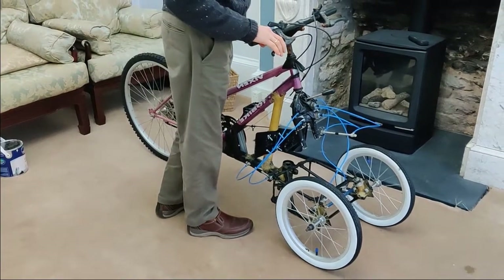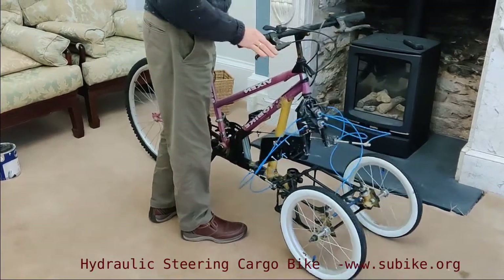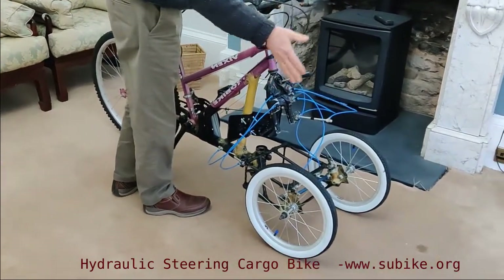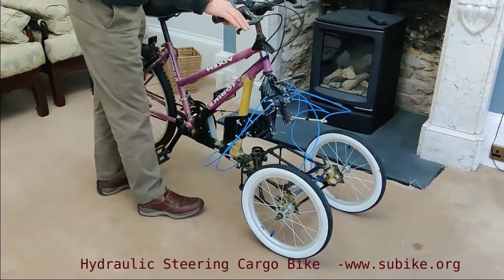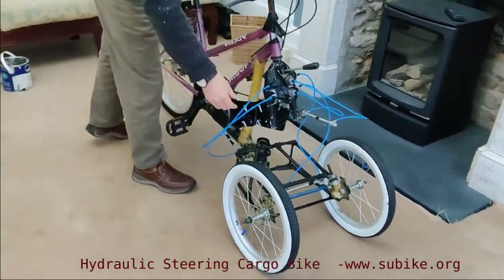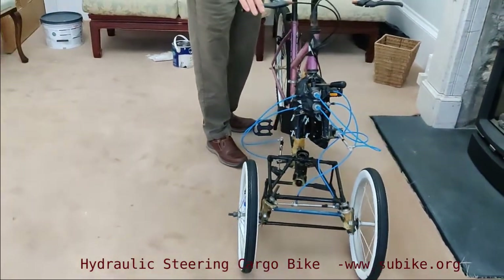So here we have a new type of cargo bike. It's got dual steering — hub steering and a pivot steering system. Hub steering is like the recumbent trikes that work fine. Pivot steering is like the old butcher's bike, which are not very good because they are a bit dangerous. If you take a load on one of the wheels you fall off, and they've got no self-centering on the steering, no caster, so they're a bit dangerous at high speed.